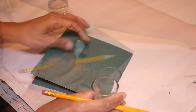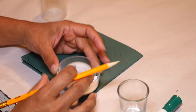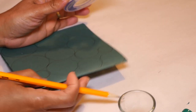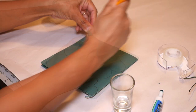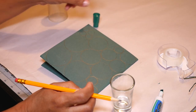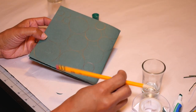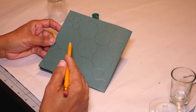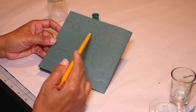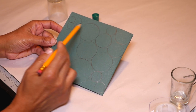For my next size down I'm using the inside of a tape dispenser to make a circle that's about seven-eighths of an inch — also tracing three of these. For my smallest circle I'm using the inside of a marker cap, about five-eighths of an inch, drawing four of these. So I have five different sizes: three of each except the smallest where I have four, giving me 64 petals in different sizes total.